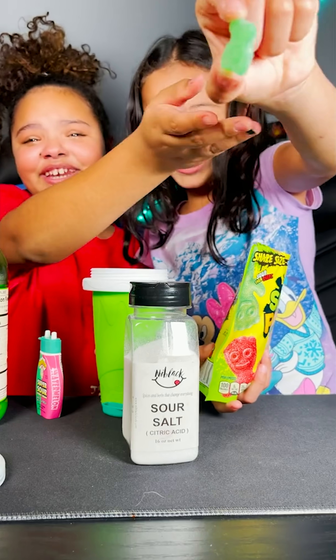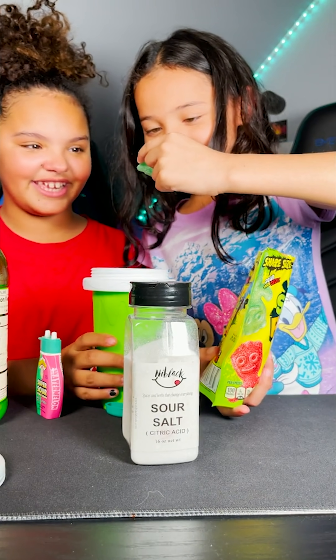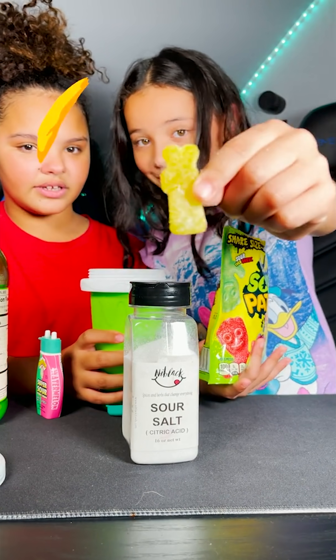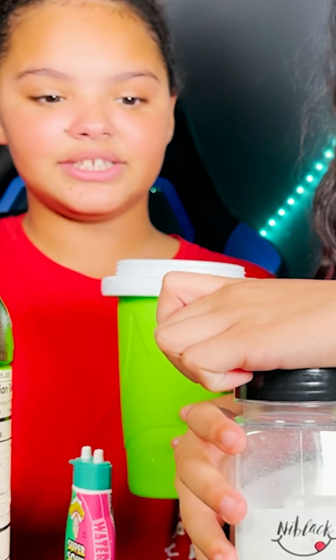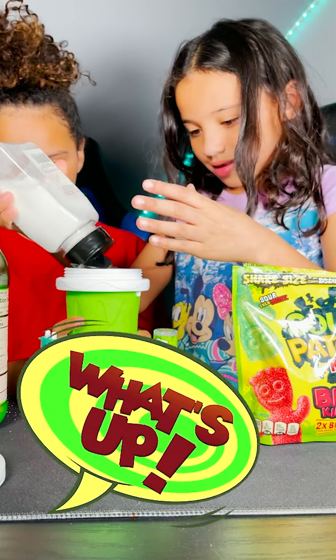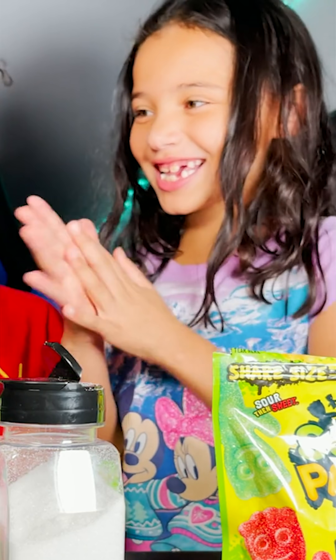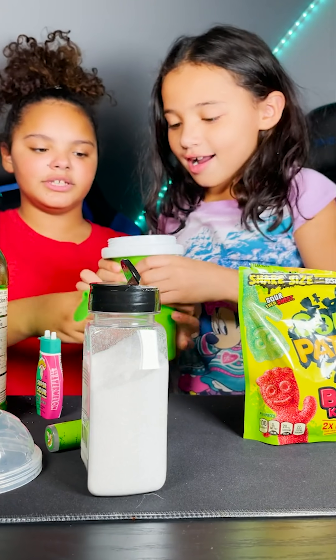We found a smushed sour patch kid, put it in — it looks so tiny. Put some more in and put a yellow in there since it's not working. You all know what time it is — citric acid time! Pour it in, pour it in.